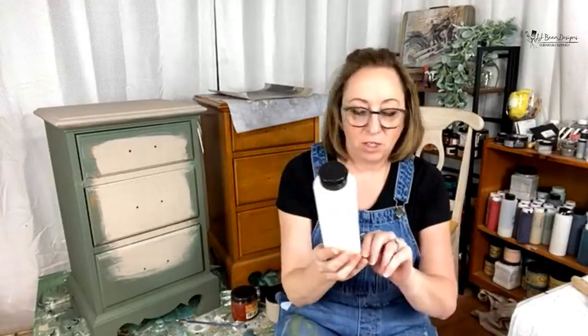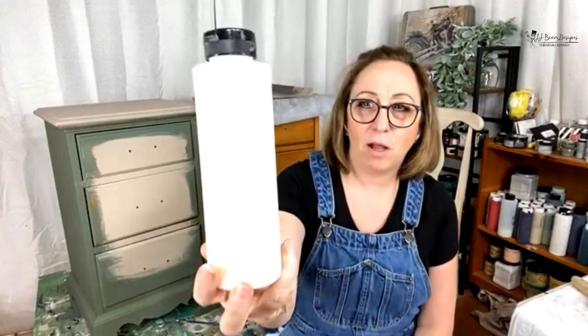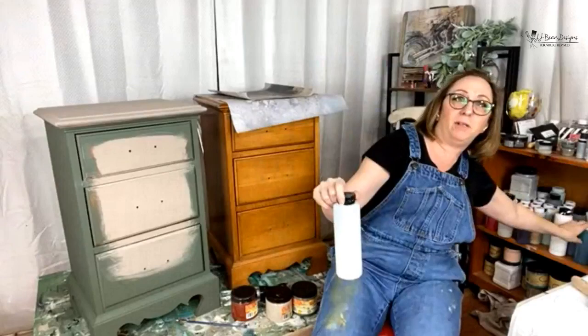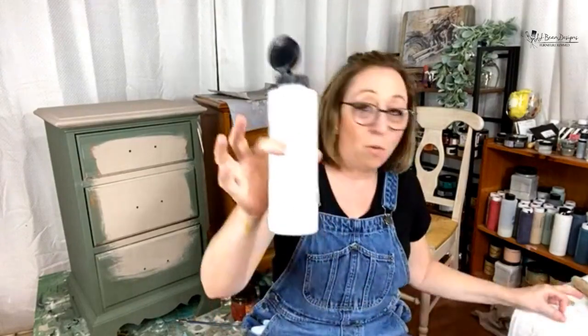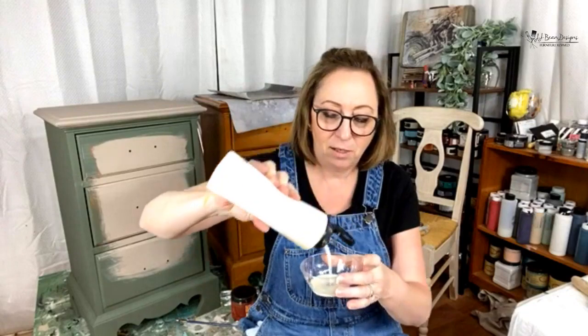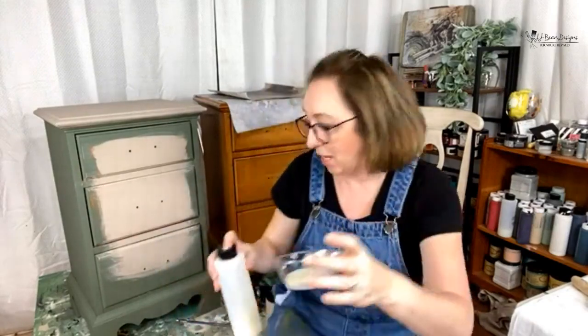Without further ado, let's start some decoupaging. If you guys have any questions, shoot them in the comments. What I'm using to decoupage with is Dixie Belle Gloss. I take all of my top coats and put them in these containers — I get them on Amazon; they're so much easier to use. I put my paints in little ones so I'm not dipping into my paints and contaminating them — keeping them nice and fresh. We're going to use just a little bit of top coat.